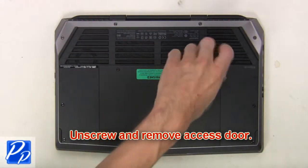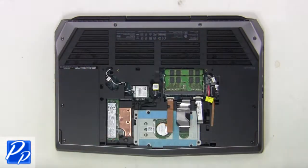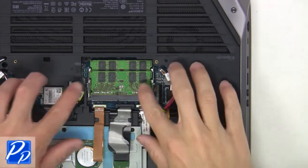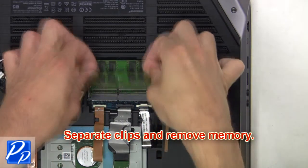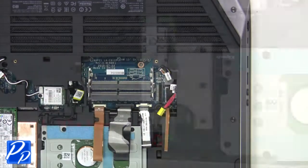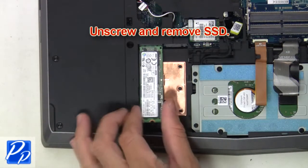First unscrew and remove the access door. Now unplug the battery, then separate clips and remove memory. Now unscrew and remove the solid-state drive.